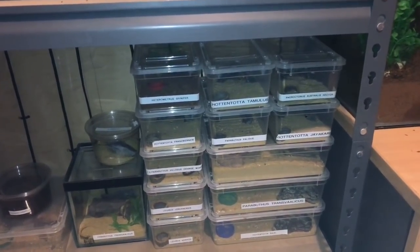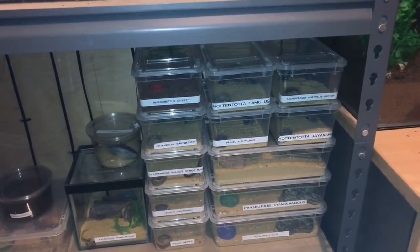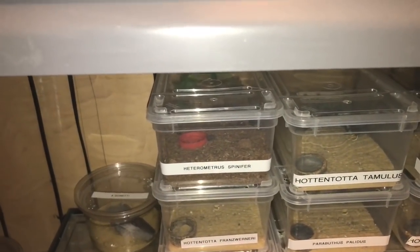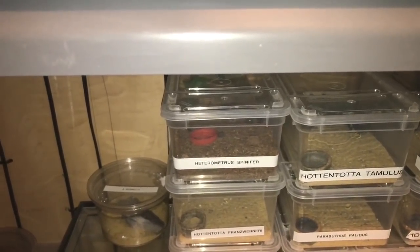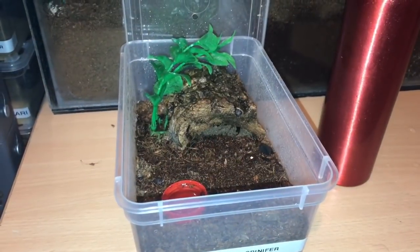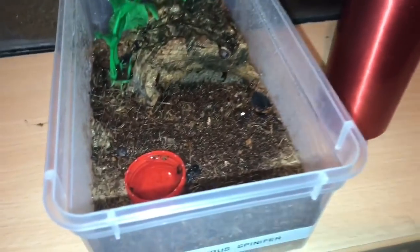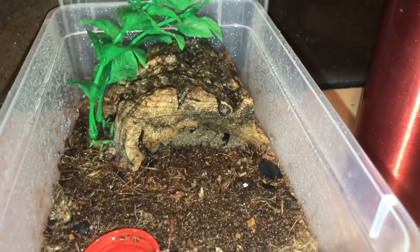If you remember, on the 4th of February my H. spinifer scorpion was freshly mounted, and there it is in that enclosure. It's looking a little bit dry, so I'll give the enclosure a spray and fill the water dish up. I think it's time to give her a feed today. I sprayed the enclosure with my water bottle sprayer and filled up the water dish as well, and I haven't stressed the scorpion out too much — it was underneath its cork bark.